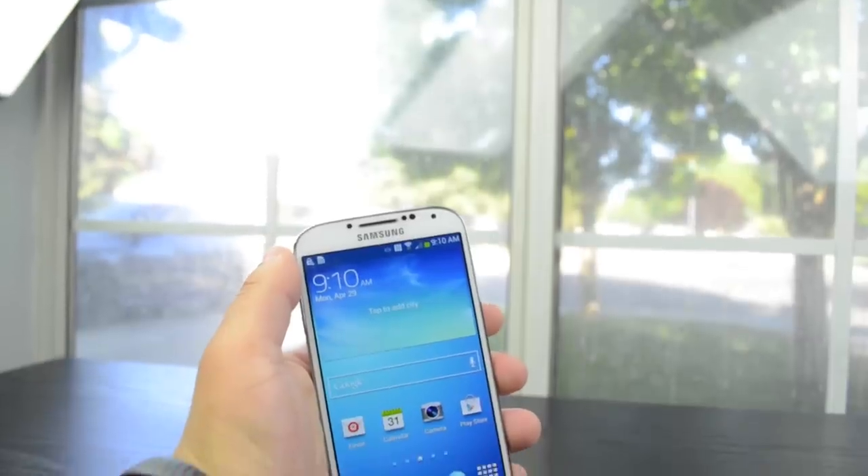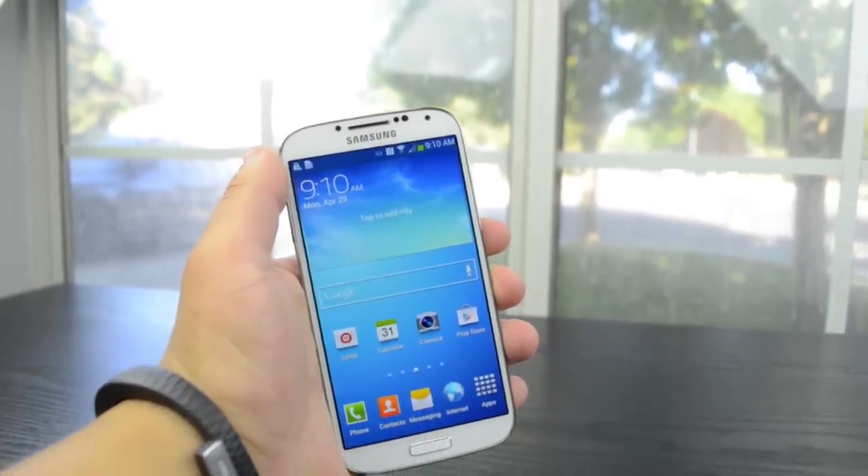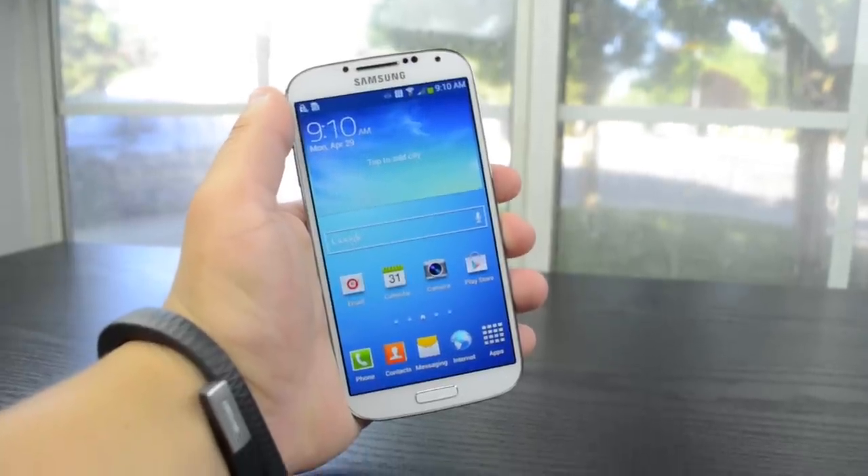It's running Android 4.2, which is really nice that it's up to date, but you honestly cannot tell because Samsung has skinned it to an extreme level.